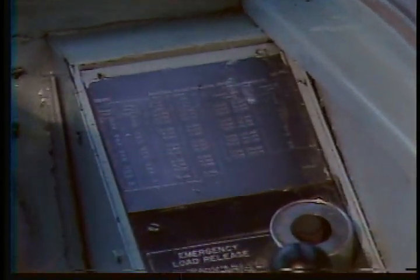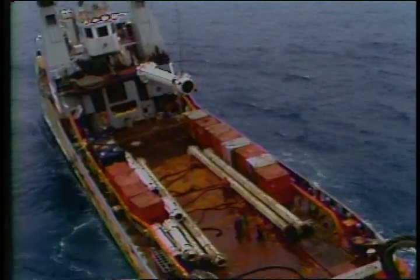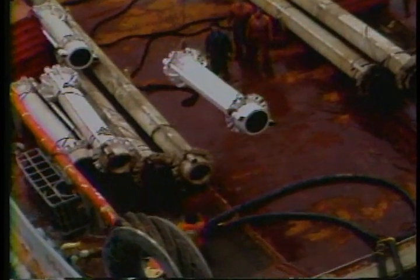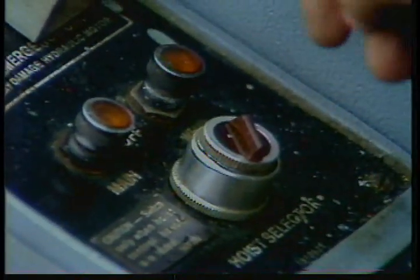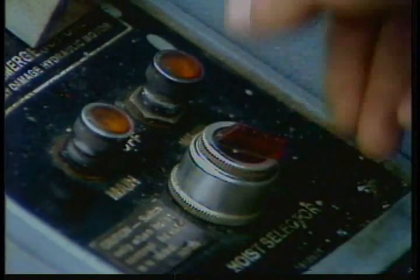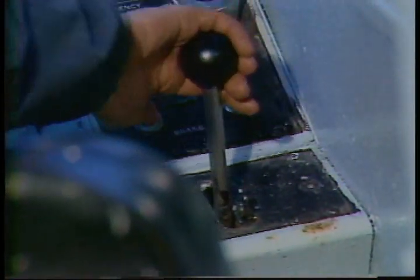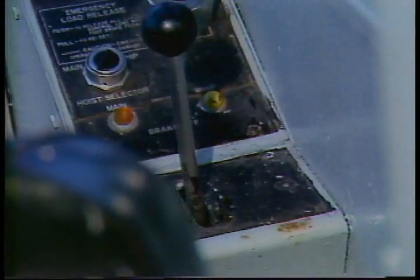Now let's look at the right-hand controls. At the top is the load chart, which we'll explain later. Under it is the emergency load release button — it'll release all your load, however the foot brake will still control the load. This control is for emergency use only, for example if the hook gets caught on a work boat. The two indicator lights show main hoist brake off on the left and whip hoist brake off on the right. Below the lights are the main and whip hoist selector switch — use it to select either the main or whip line for your load. Once the switch is set, use your control handle to move the load: pull toward you to reel in or hoist, push away to let line out or lower. As with the boom hoist control, when the lever is in the middle position, the brake is automatically applied.